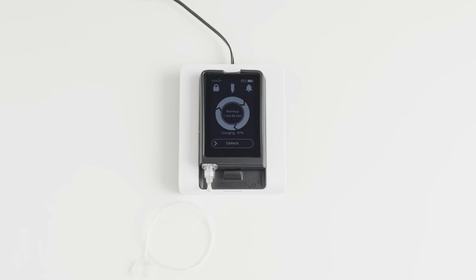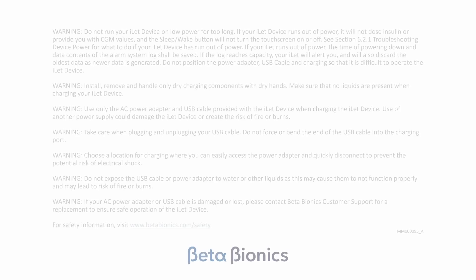Your eyelet will alert you when the battery level is low. If the battery completely dies, insulin dosing will be stopped. Never let your eyelet run out of power.